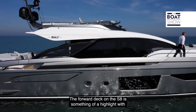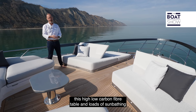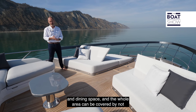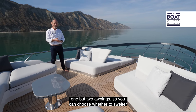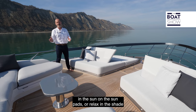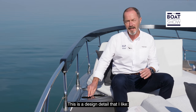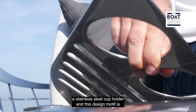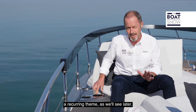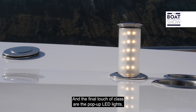The foredeck on the S8 is something of a highlight with this high-low carbon fibre table and loads of sunbathing and dining space. The whole area can be covered by not one but two awnings, so you can choose whether to swelter in the sun on the sun pads or relax in the shade on the sofa seating. There's a stainless steel cup holder as a recurring design motif, and the final touch of class are the pop-up LED lights.